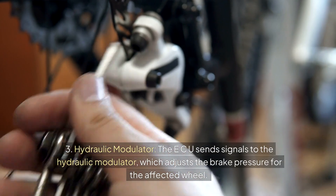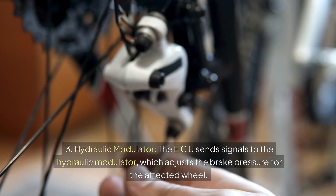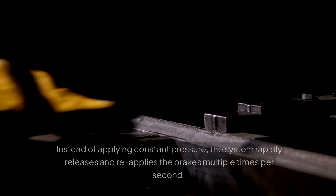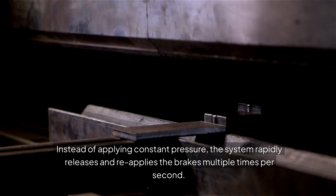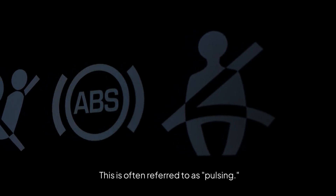Third, the Hydraulic Modulator. The ECU sends signals to the hydraulic modulator, which adjusts the brake pressure for the affected wheel. Instead of applying constant pressure, the system rapidly releases and re-applies the brakes multiple times per second. This is often referred to as pulsing.